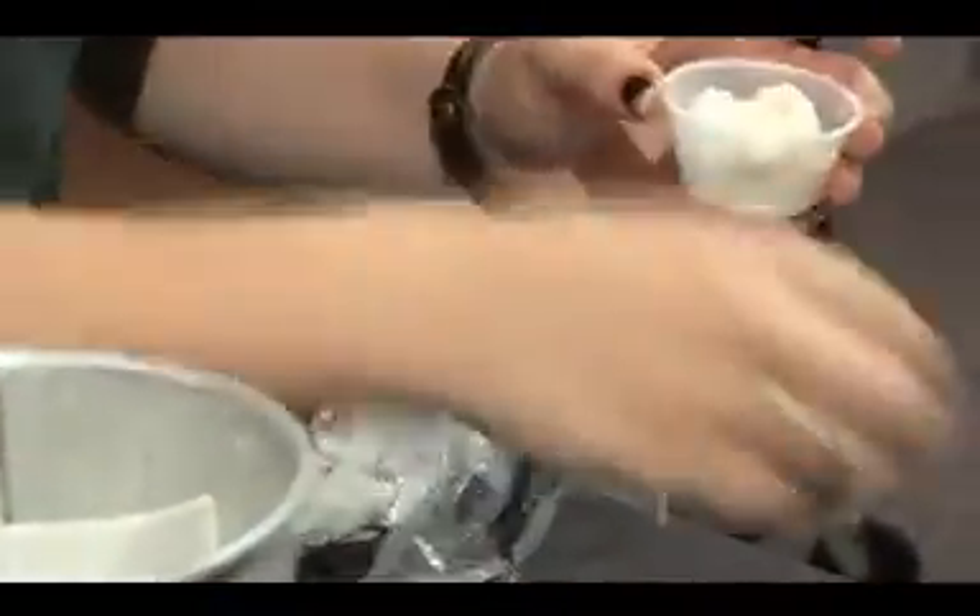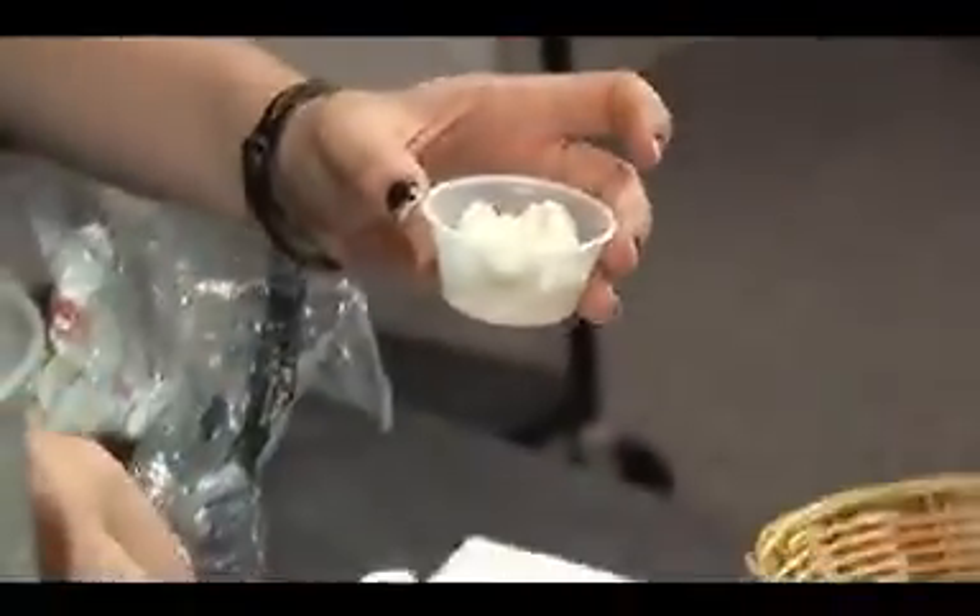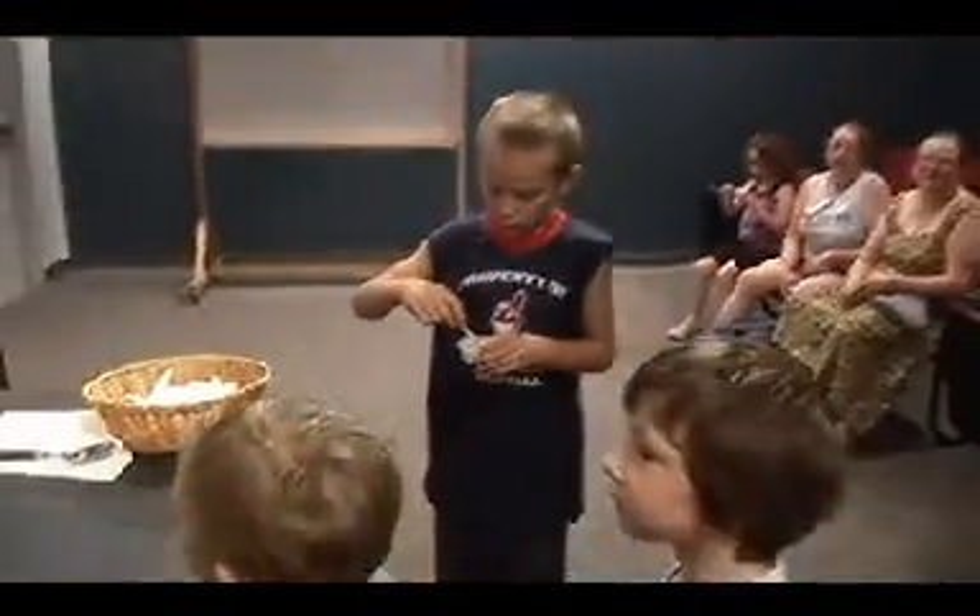The next part is real easy. Do you want it with sprinkles or without? And now you know how to make ice cream. And so does Pierre's.